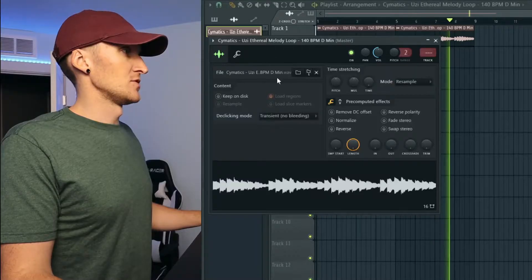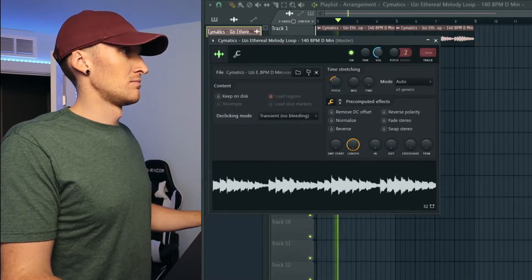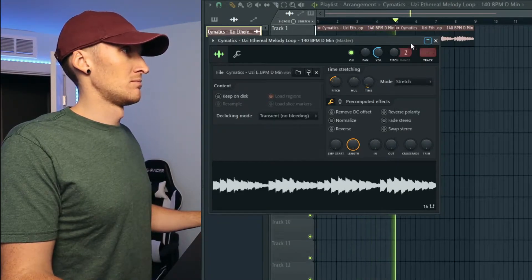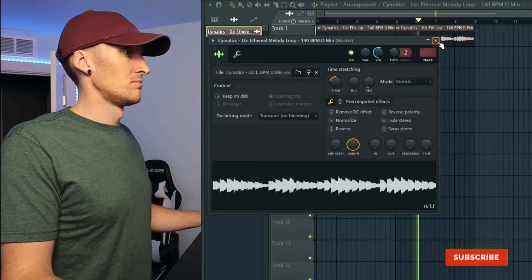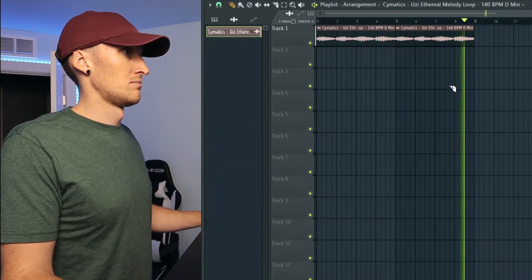I might use this sample. Maybe we'll pitch it up or down a little bit. Let's try taking it down five semitones. I think I like it better there.